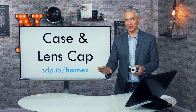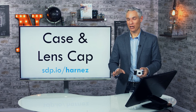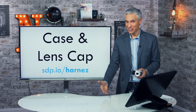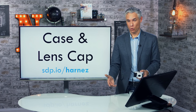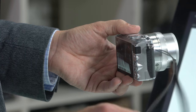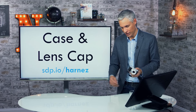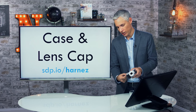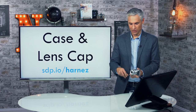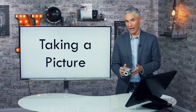I don't recommend using a case with this camera — keeping it in a case means you're less likely to use it because of those extra 10–20 seconds to get it out of your bag, and you'll miss moments. Instead, I recommend a wrist strap like this one at sdp.io/harness. It hooks right on and is my favorite way to carry a small camera — always on my wrist and ready to grab.